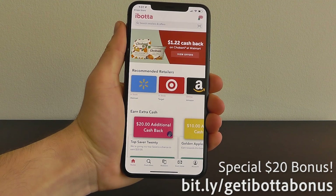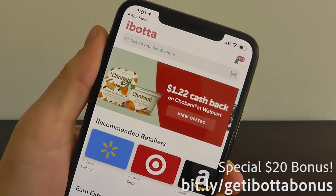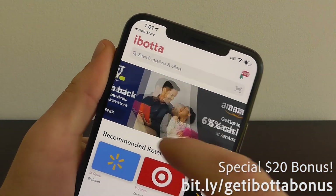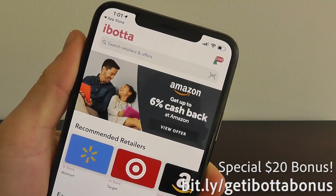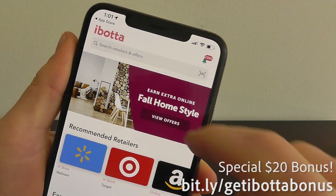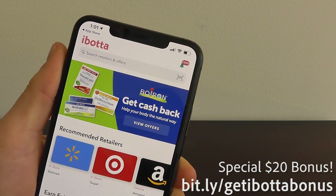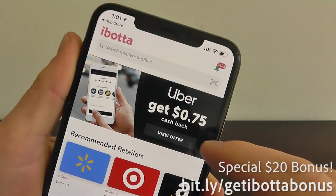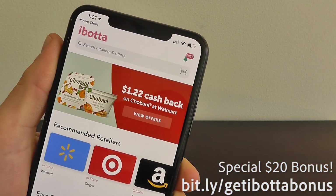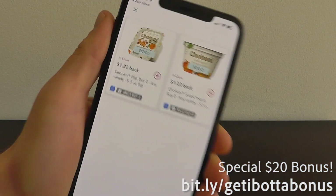Now that we're in the app, you can see just how easy it is to earn cash back. You can earn cash back on things like Lyft and Uber rides, Best Buy — $10 cash back on limited time deals — and 6% at Amazon. There's a wide variety. Let's say you wanted that Chobani yogurt for $1.22 — you just click on it.